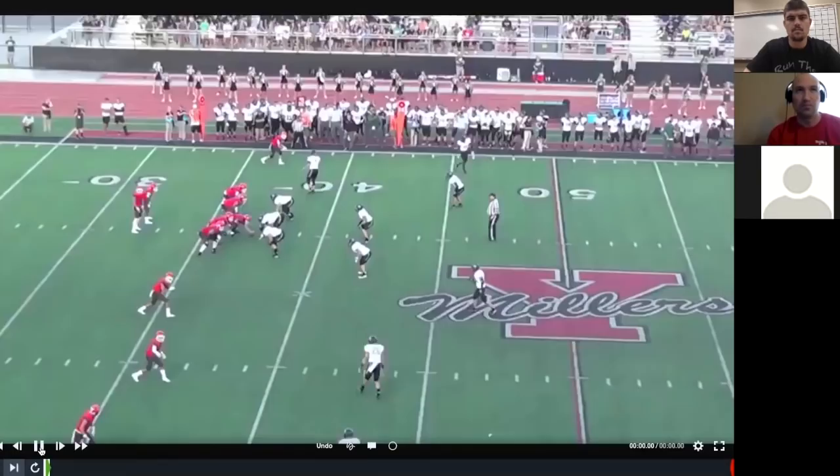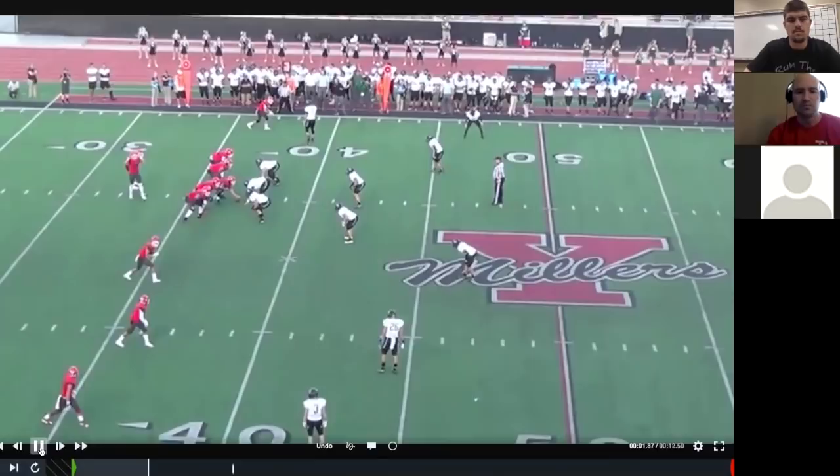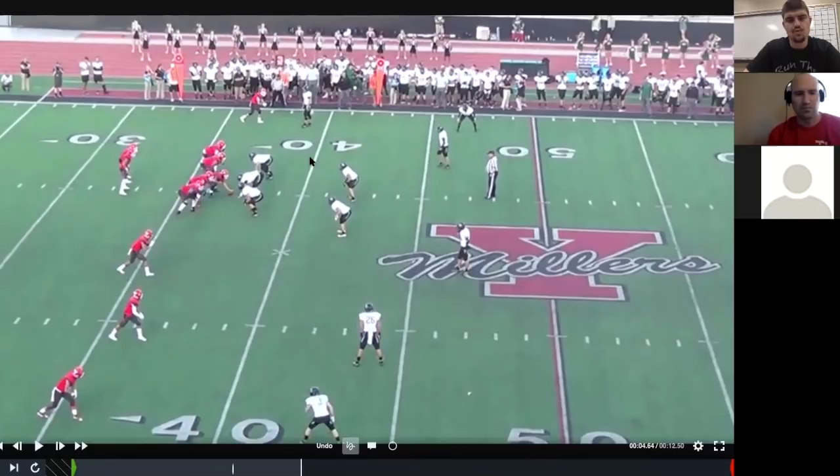Out of our 3-4 front, here's a tag we can give called 'walk' — I'd say 'lock walk.' Lock is our three-by-one coverage with the nickel, strong, and Mike playing two-read or palms on receivers two and three. It was third and five and we didn't want to give up the quick hitch to allow the drive to continue and get a first down. So I tagged a walk call. We're still gapped up, still gapped down, but now we're fitting six.